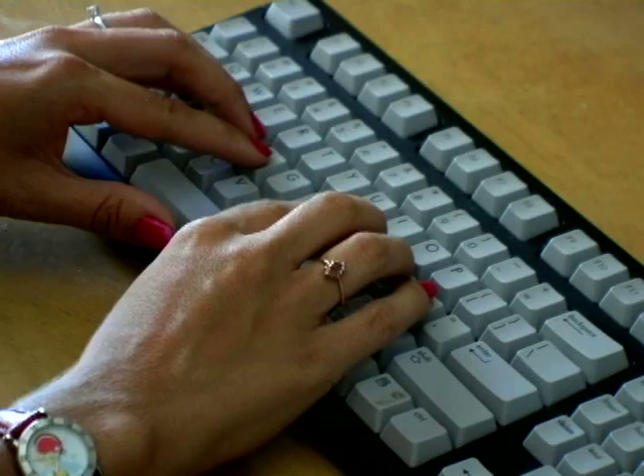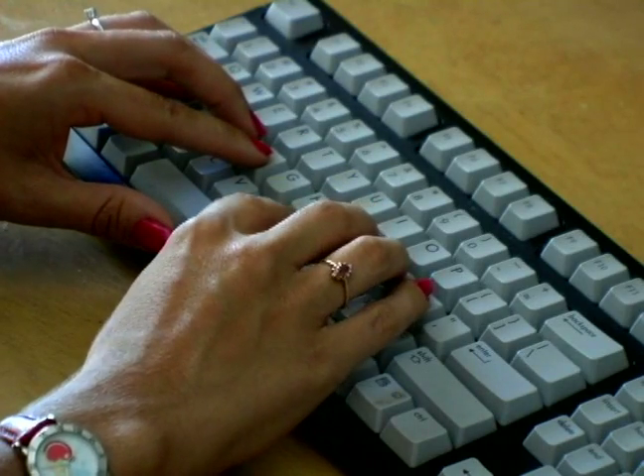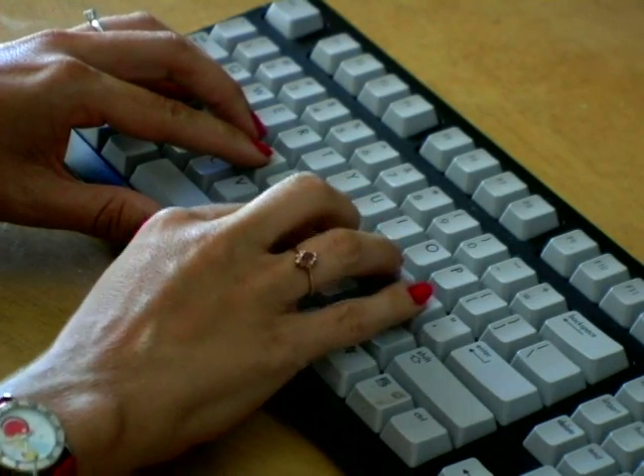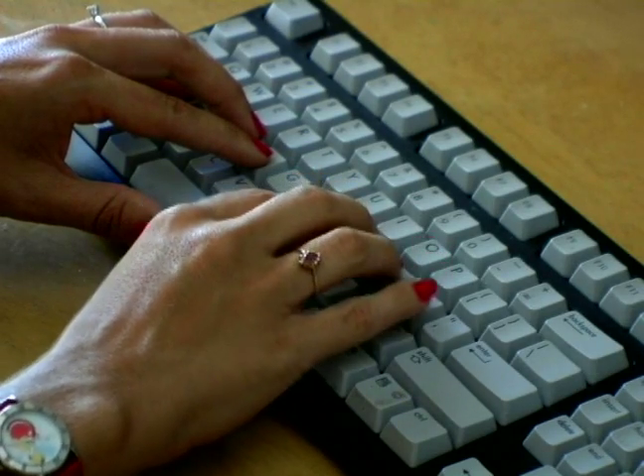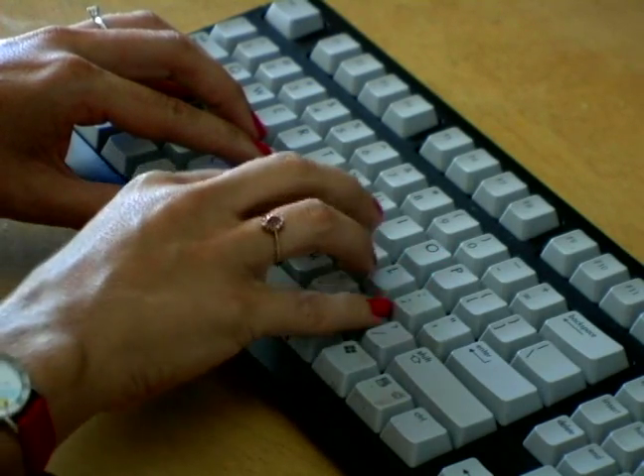Right hand: space bar, index finger for N, middle finger for M, ring finger goes to the comma, and pinky finger to the period.